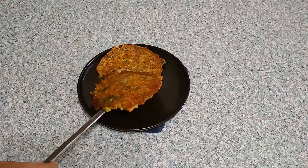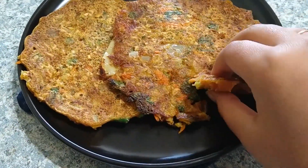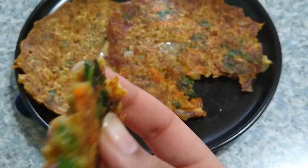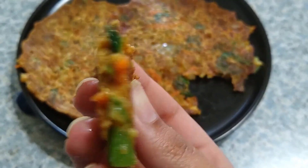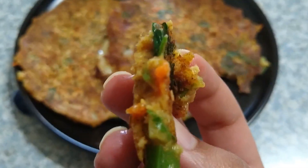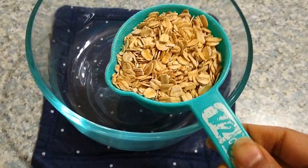If you are new here, please subscribe to our channel and press the bell icon to stay tuned for more healthy and interesting recipes. Now let's get into the recipe and see how to make this easy instant breakfast that can be prepared in just 10 to 15 minutes on busy mornings.